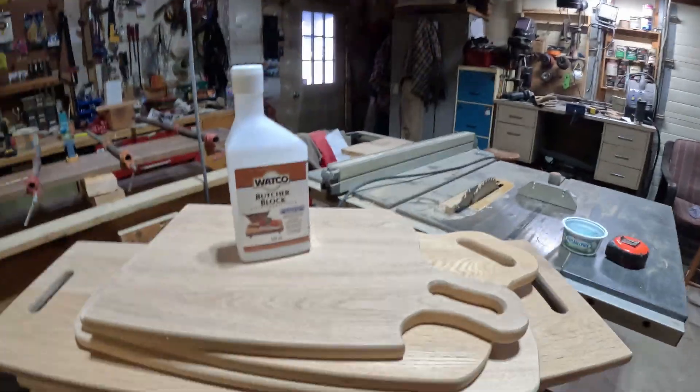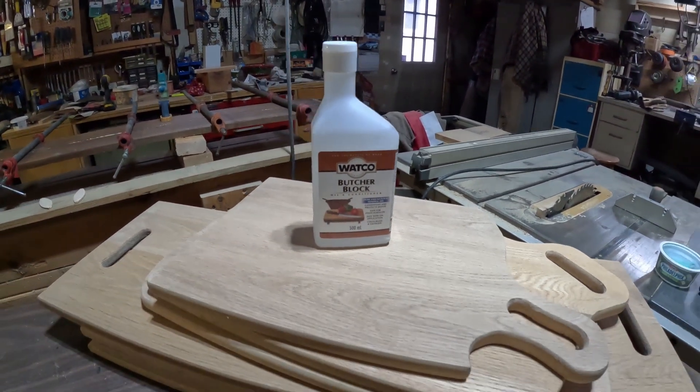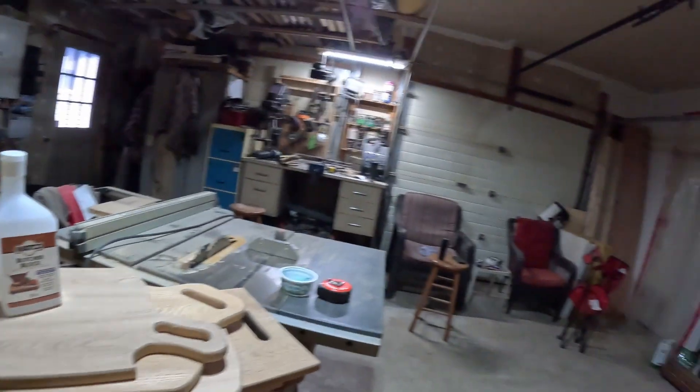We've gone ahead and done our last sanding, and now we're just gonna get ready to start putting on the sealant. It's a butcher block sealant — food-grade, great for butcher blocks, charcuterie boards, whatever. We're gonna go ahead and put the first coat on.